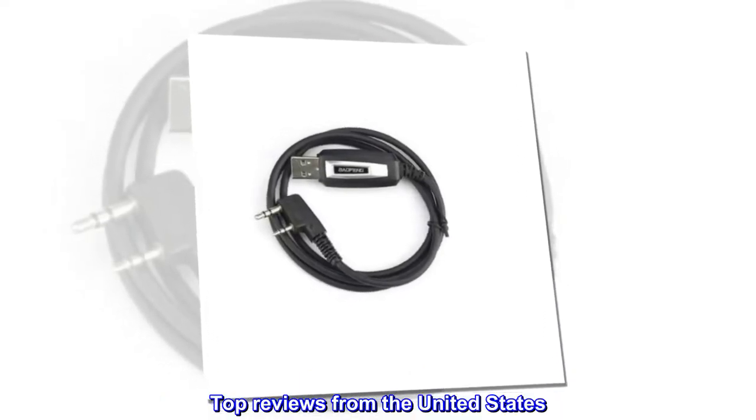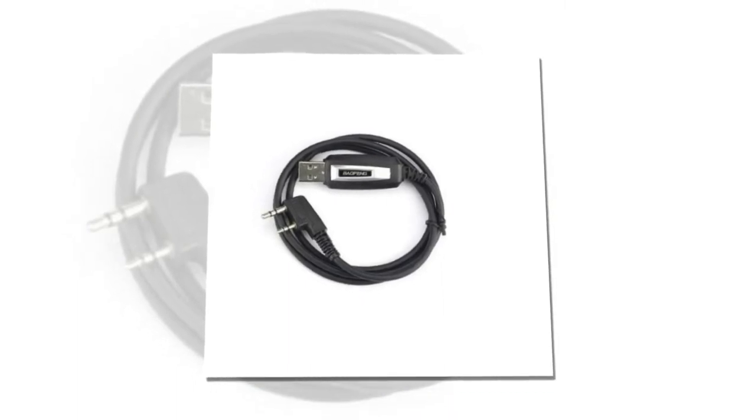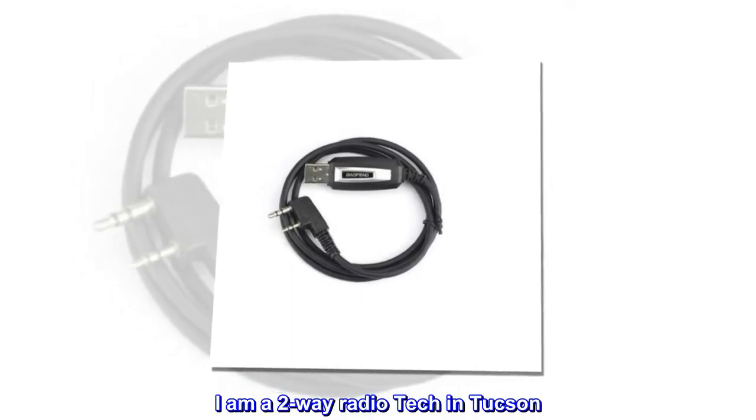Top Reviews from the United States. Worked great for UV5R. I am a two-way radio tech in Tucson.